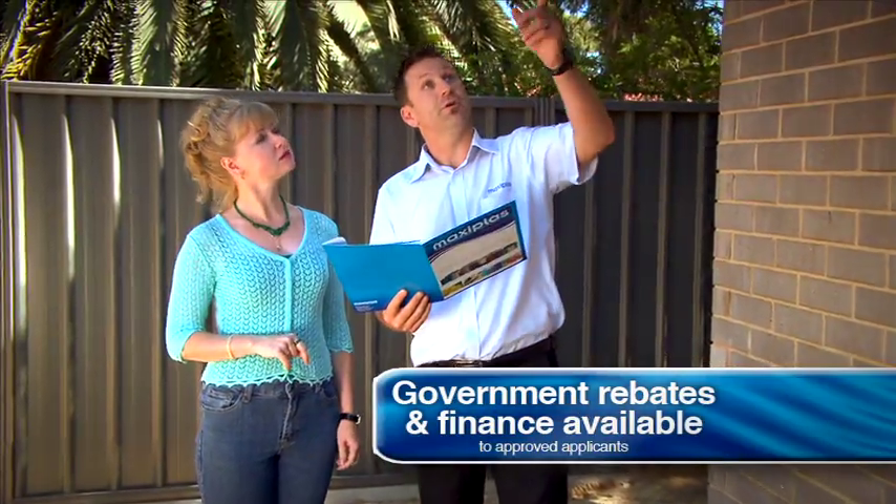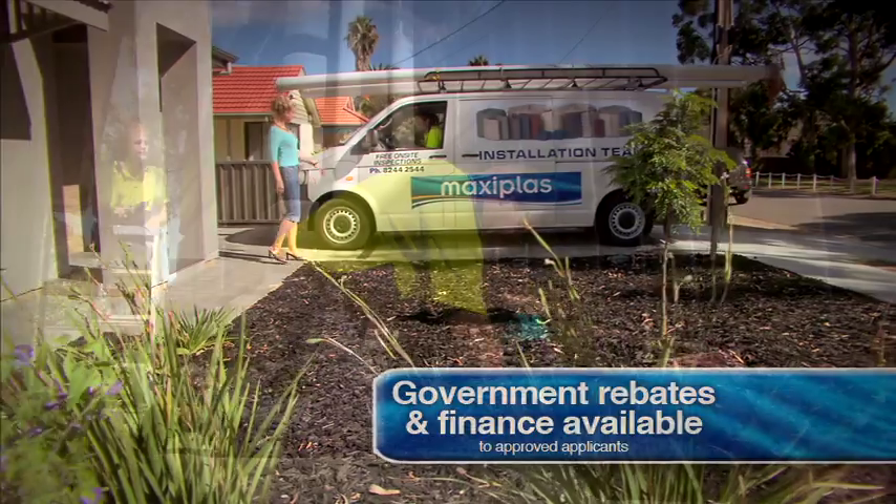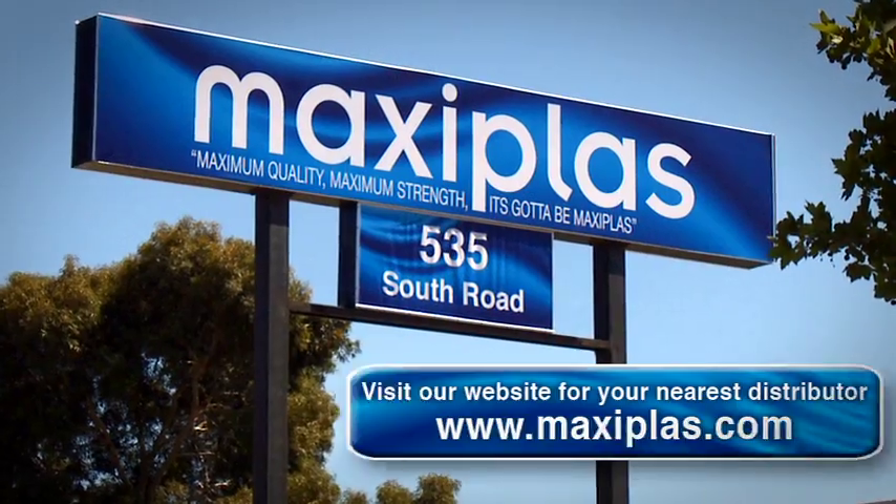We offer free on-site inspection and quote service with full installation available. So if you want to save water and save money, it's got to be MaxiPlaz.